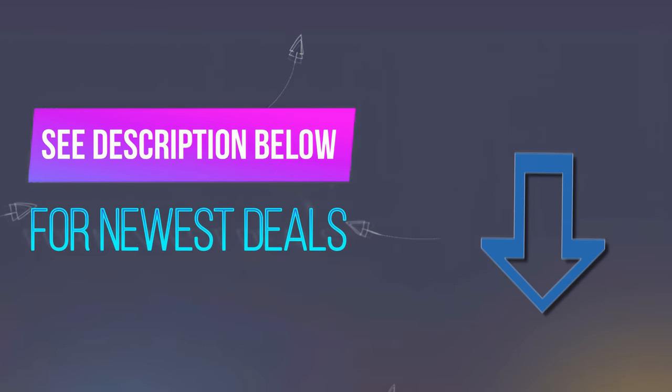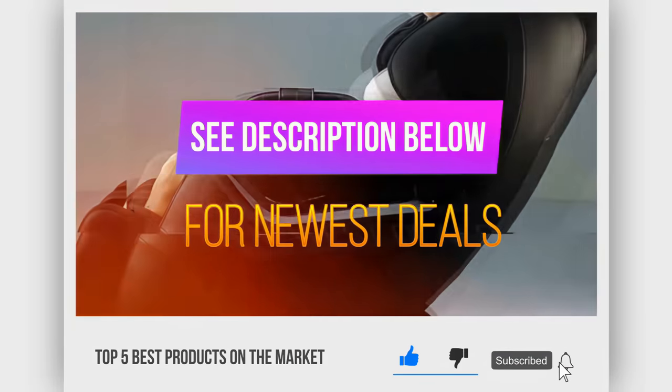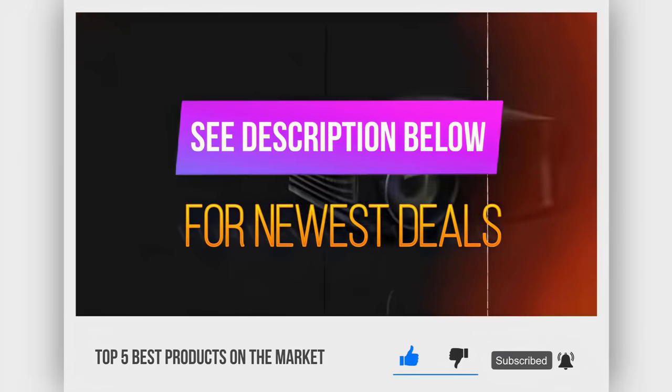Before we reveal number 1, be sure to check out the description below for the newest deals on each of these items, and be sure to subscribe if you want to stay up to date on the best products on the market.